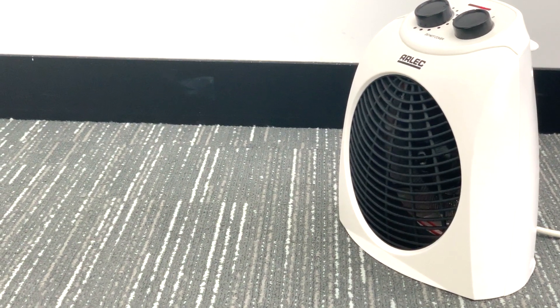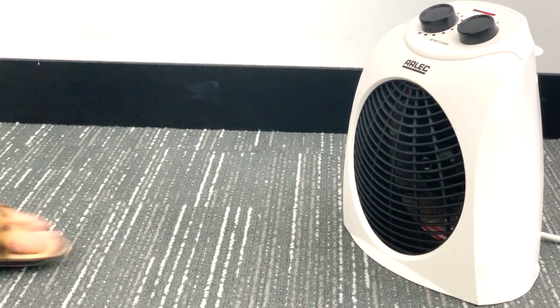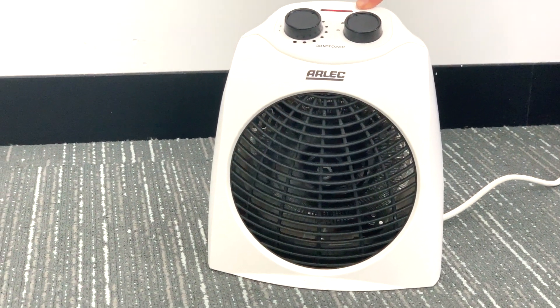For your safety, the heater includes an inbuilt tip over switch, whereby if your unit is knocked over, the power will automatically be cut off. Once the heater is placed back in an upright position, it will continue to function as normal.